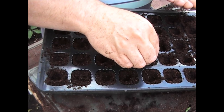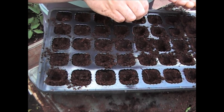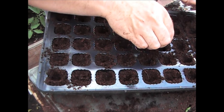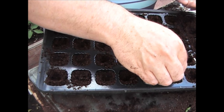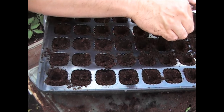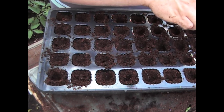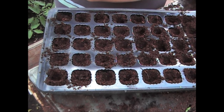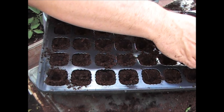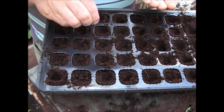Obviously what you'll do is as they germinate, just pull out any of the weaker ones, leaving you with one in each cell, because obviously you only want one plant in each one. These will go out as reasonably young plants, hopefully as soon as they've germinated. I'll leave these in the greenhouse until they've most certainly germinated, and then I might put them outside to sort of grow on a little bit. So that's at least three seeds in each one — I'll just put a few more in from the packet.